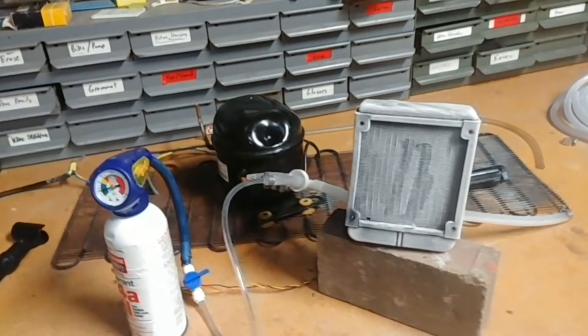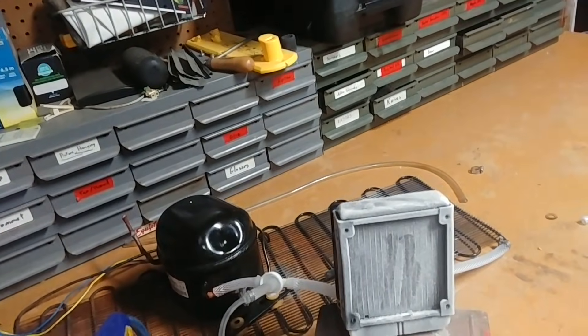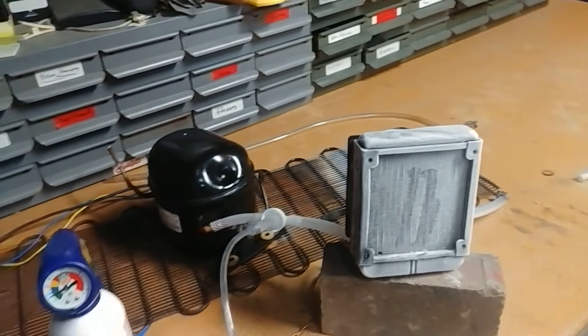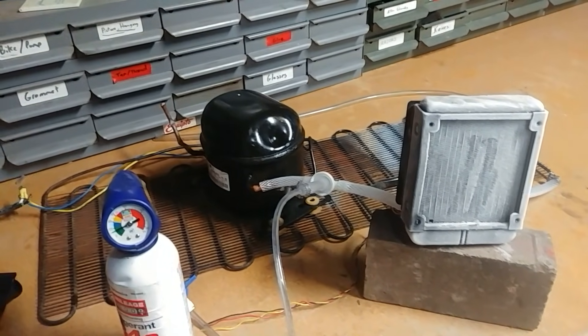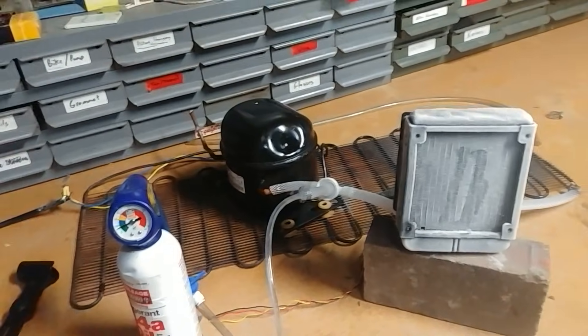This is a really cool build. I've got a ton of this tubing and I know what you're thinking — I can make a split unit. And I might. The problem is I don't think I have enough refrigerant to fill the entire system, so I'll need to buy some propane or butane. That's not great because it eats through the plastic a little bit, and we don't want it leaking because, of course, it's flammable.